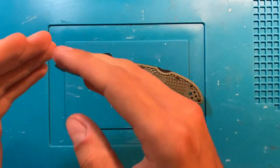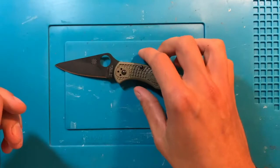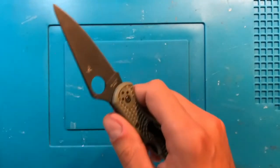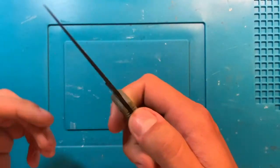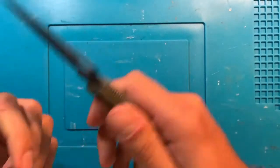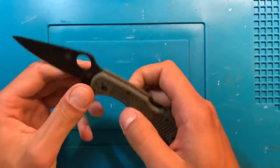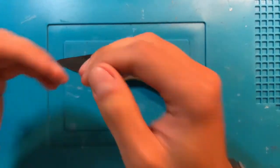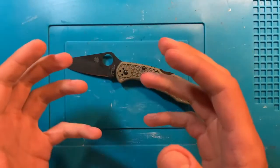The edge has not seriously dulled. On Monday when I took this out for the first time, this thing was hair-popping sharp. It came out of the box pretty decent, and then I made sure it was good and ready on the Sharpmaker before going out to work. Now it will still cut paper pretty decently, but it's not going to shave. It held its edge much better than VG-10 has in the past.